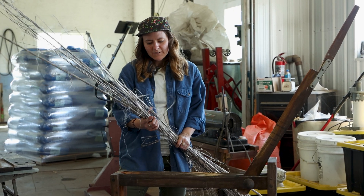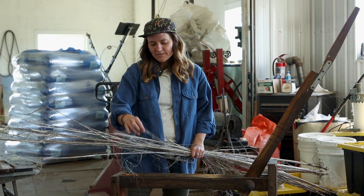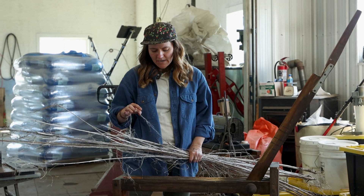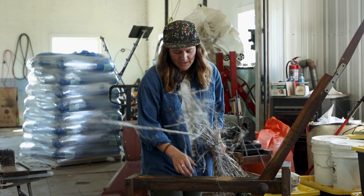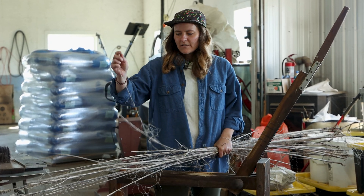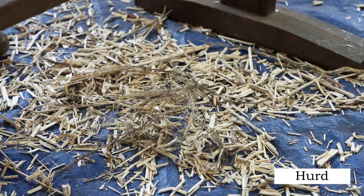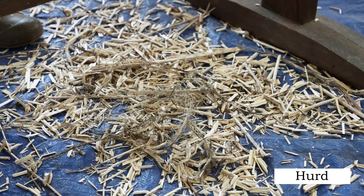This is the fiber that we just took from out back. It's been winter retted, so you can see some of the fibers are already coming off. The break is just going to allow us to fully separate the bast — which is this stringy outer bark layer — from the hurd, which is the woody middle part.